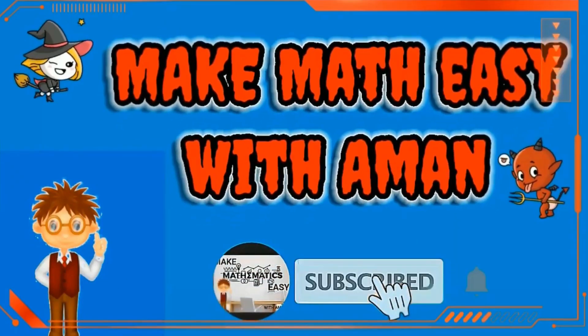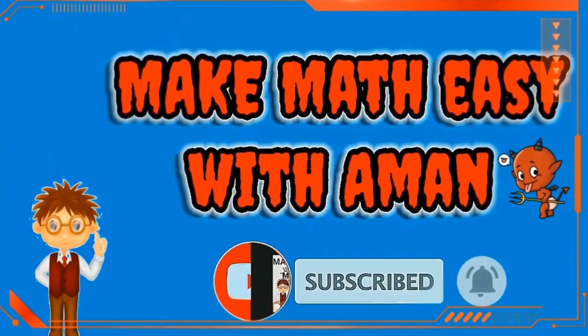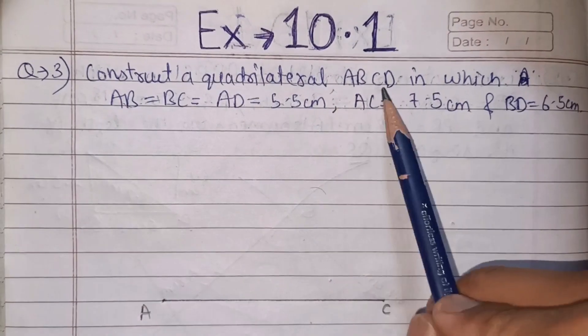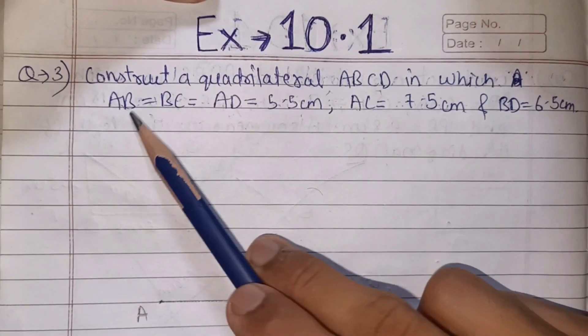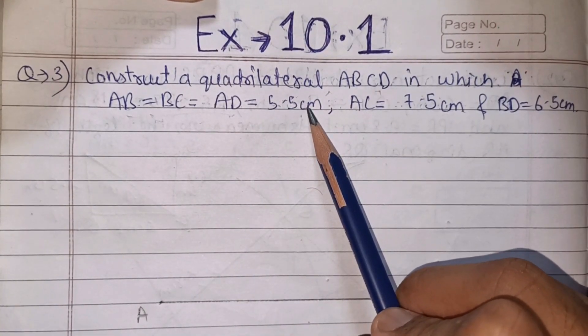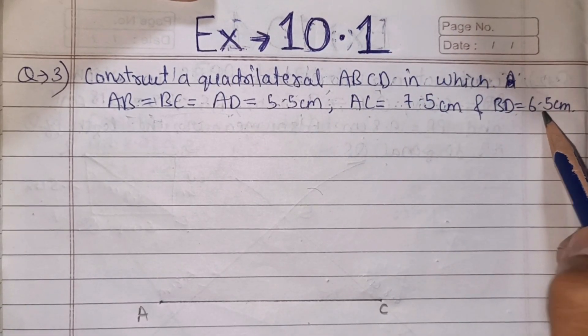Welcome to our channel. Today we are going to solve chapter 10, exercise 10.1, question 3. Question 3 says: construct a quadrilateral ABCD in which AB, BC, and AD are equal to 5.5 cm, AC equals 7.5 cm, and BD equals 6.5 cm.